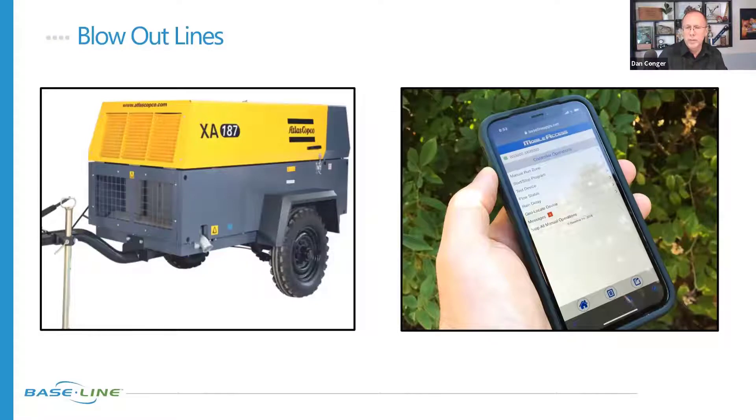This is one of the places where mobile access could be really valuable. With your phone or mobile device you can go through your zones one by one, turning them on until you start seeing no more water and start to get that mist spraying out — meaning the majority of water is out of the lines. You can also use mobile access to run multiple zones. Another option: since we have 99 different programs available on a Base Station 3200, we could set a dedicated blowout program, activate that, set the run times, let it run, and then walk around and visualize what's going on.